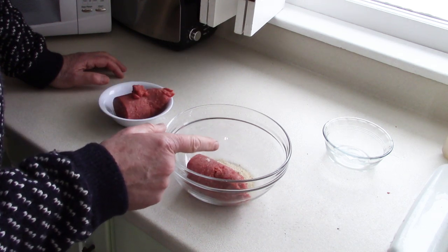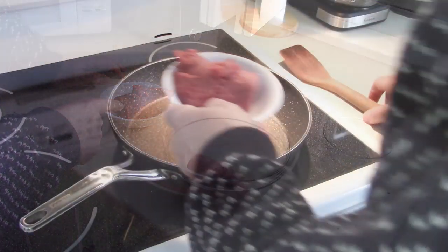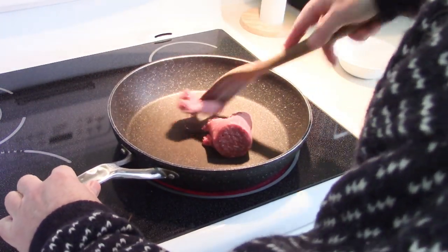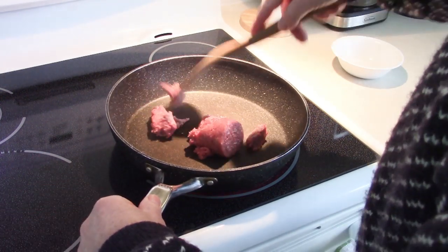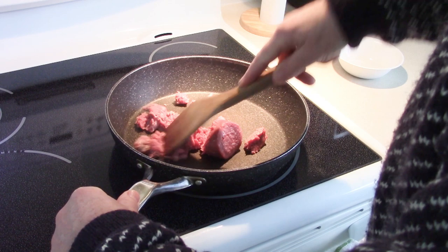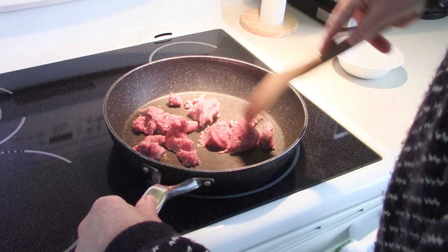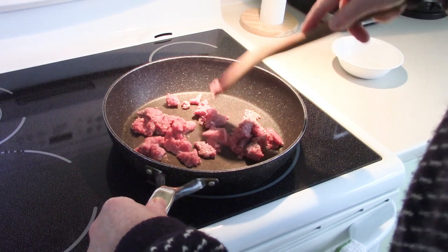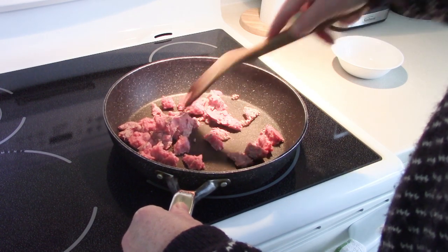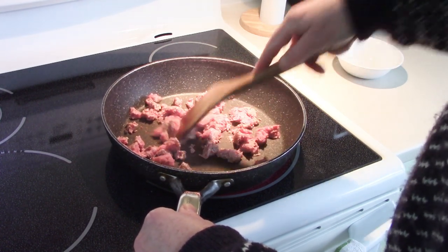I'm going to mix up the breadcrumb batch and set it aside, then start frying the plain batch first. Here's my half pound of extra lean ground beef — the fry pan is hot and I'm breaking it up as much as I possibly can. The smaller and more consistent the sizes of ground beef, the better it is for dehydrating because it'll be more evenly dehydrated and easier to rehydrate later. I'll show you what the finished cooked meat looks like before we move on.